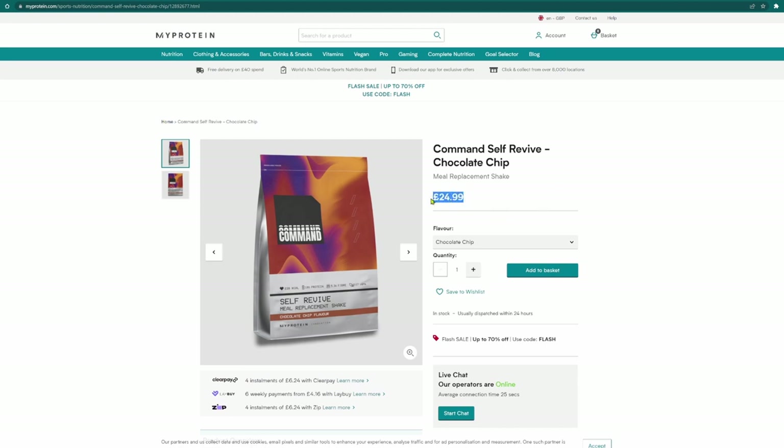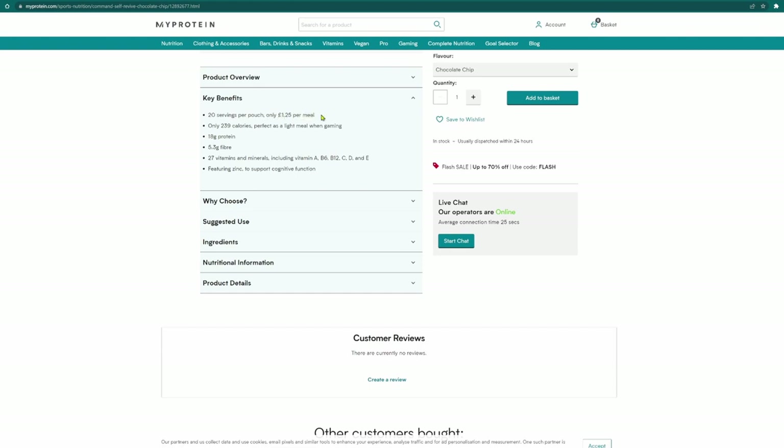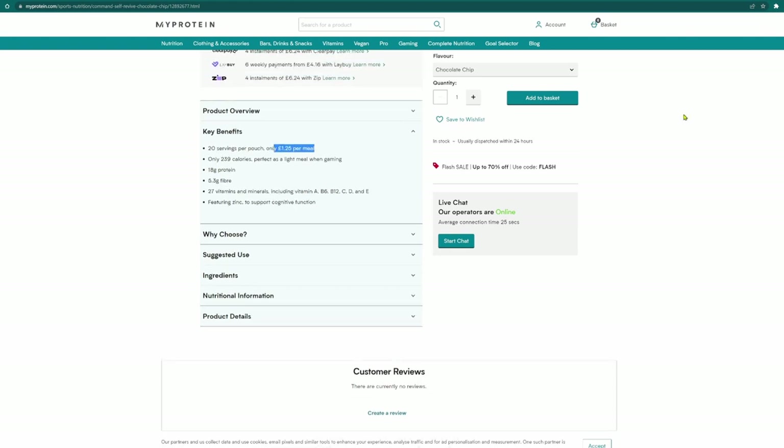The price is £24.99, giving you 20 servings per pouch at £1.25 per meal. They say gamers should choose this because Command Self-Revive is perfect for gamers who love a gaming marathon, streaming session, or an all-nighter. Just grab your Self-Revive when hunger strikes and enjoy it without losing game time or paying for expensive takeout. They claim that when the pressure's on you need to be focused, alert, and energised — which is why they've enriched Self-Revive with 27 key vitamins and minerals, including zinc for normal cognitive function, vitamin A to help maintain normal vision, and vitamin C to help reduce tiredness and fatigue.